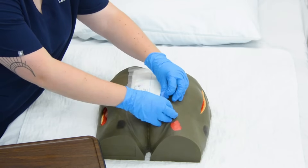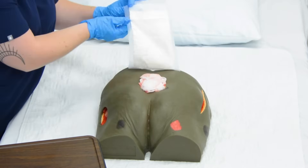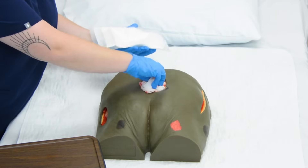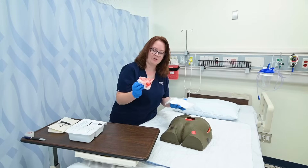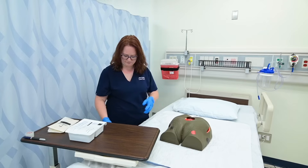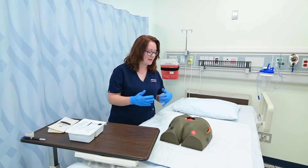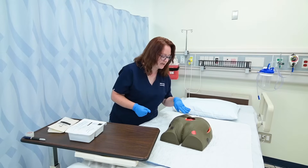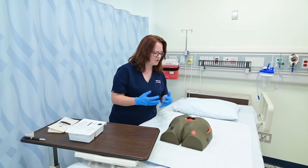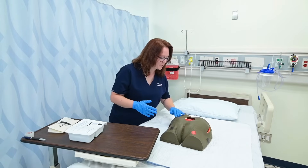I simply remove the top dressing, which in this case is an ABD pad. I like to hold it and take out all the inside dressing, and I'm going to take a look at it and throw all of that away appropriately. While I'm doing all that, I'm assessing the type of drainage, the color, the texture, the amount. I'm looking at the wound itself, checking out the bed, seeing what type of tissue is available — how much drainage is present, what color, if it smells bad. I'm looking at the edge of my wound.